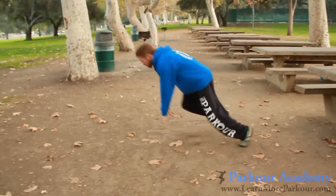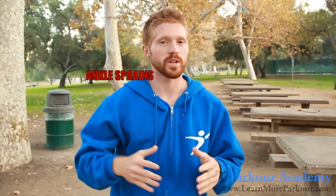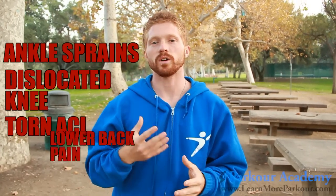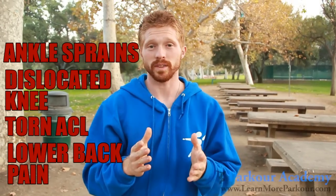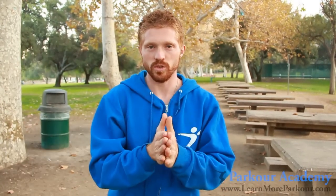Hey, Tapp Brothers here, and today we're learning the basic landing. The basic landing is one of the first moves you want to learn in parkour. You're going to be using it in almost every move — whenever we do big drops, you have to know the basic landing form. If you don't learn this, you risk serious injury and chronic injuries from bad form. So let's learn this right and correct.